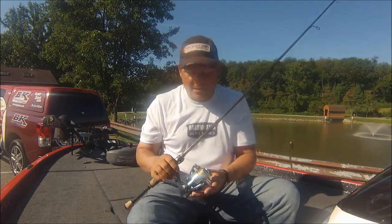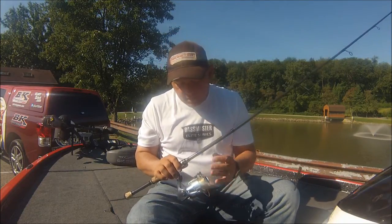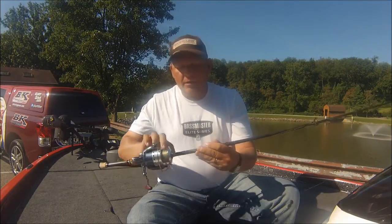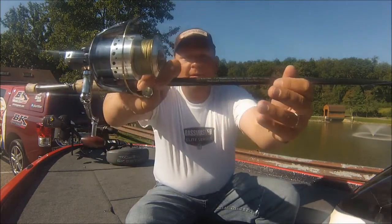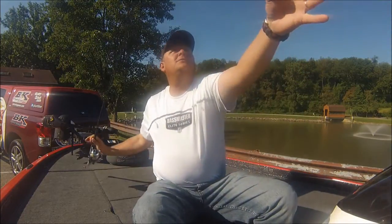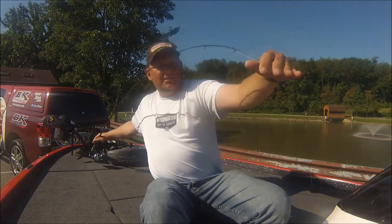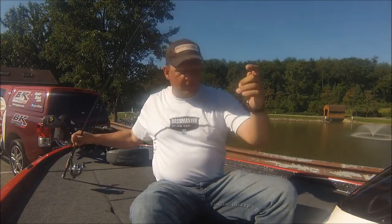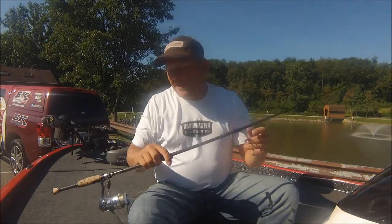Equipment, real quick — I like the Powell 703 spinning rod. What this spinning rod gives you is excellent tip, so when you feel those light, subtle strikes, it's really good. Then once you get the bite, it's got the backbone to really fight those fish and keep them hooked up for you. That's why I like that Powell 703.